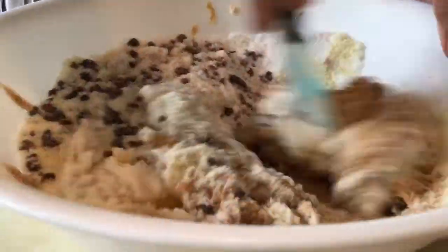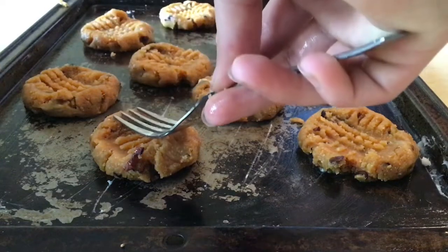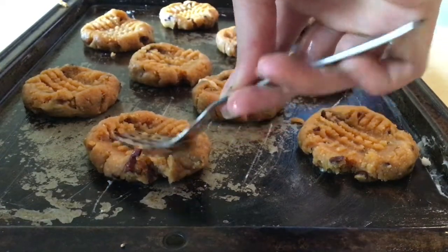And then mix. Coat your pan in coconut oil, and then roll your mixture into balls and squish them down with a fork.